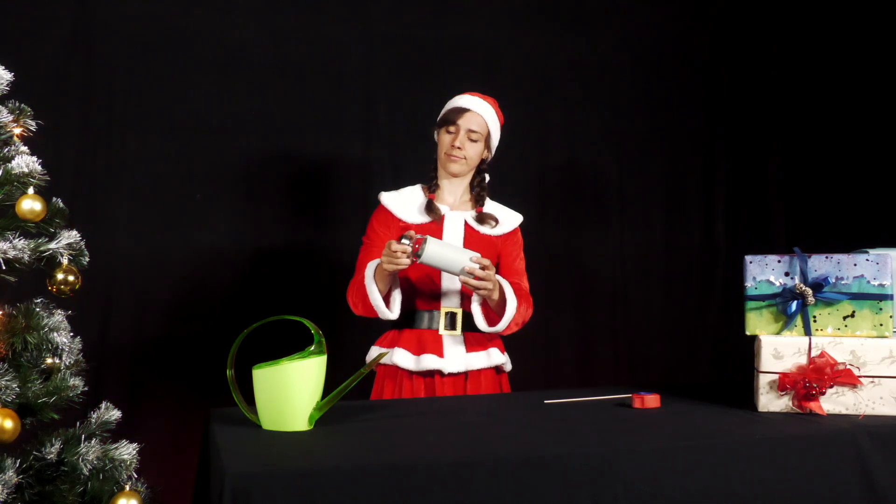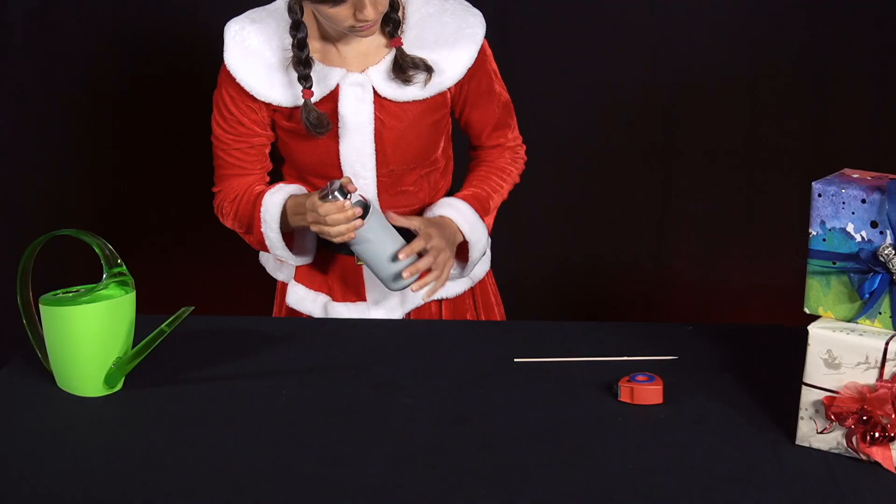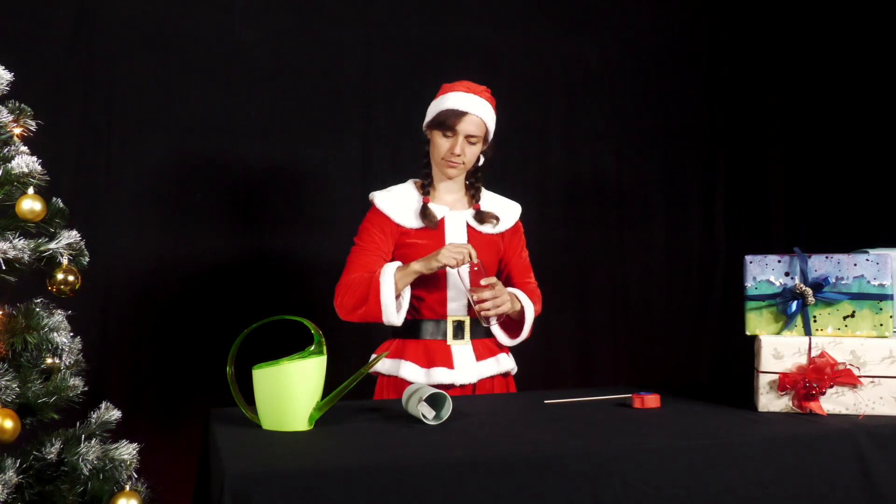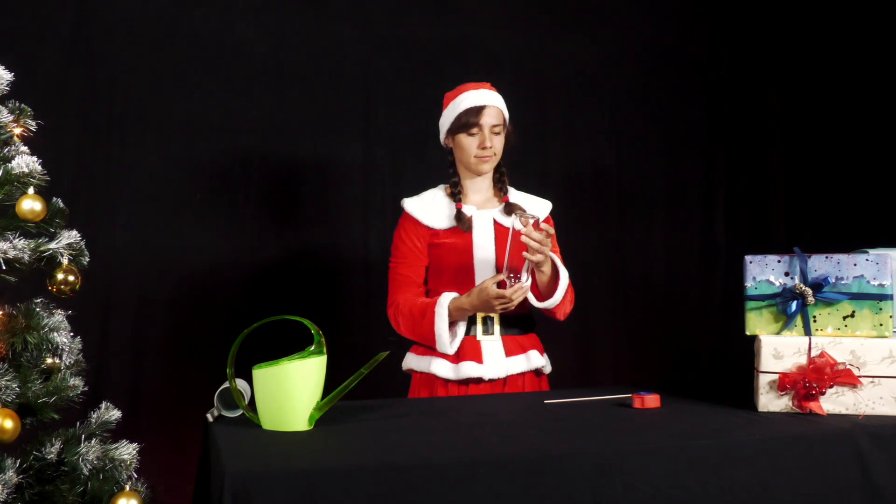Santa comes home from sport and still has her empty water bottle in her hand. Then she has an idea. She takes the bottle out of its sleeve and sticks a wooden skewer to the bottom with a strip of adhesive tape so that it sticks out on both sides.